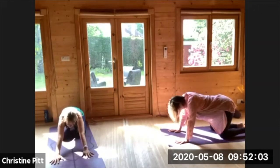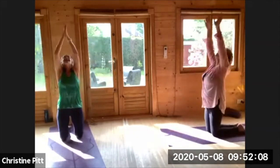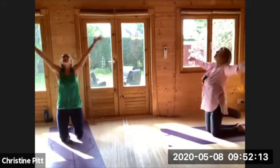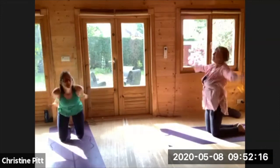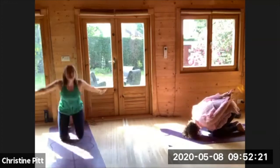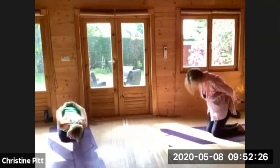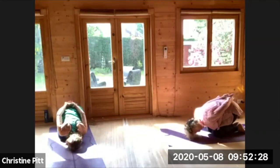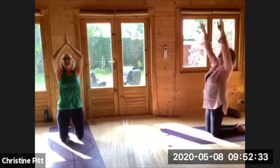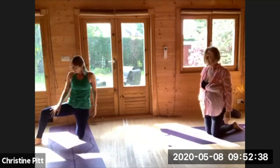Then inhale, draw the hands towards you, big inhale reaching all the way up, exhale palms through your centre, inhale lifting up. Taking the hands behind you, turn your head to one side, bringing the side of your head down. Inhale lifting up and go around the other way, exhale, side of your cheekbone coming to the mat. Inhale lifting up, exhale and palms to your heart centre.